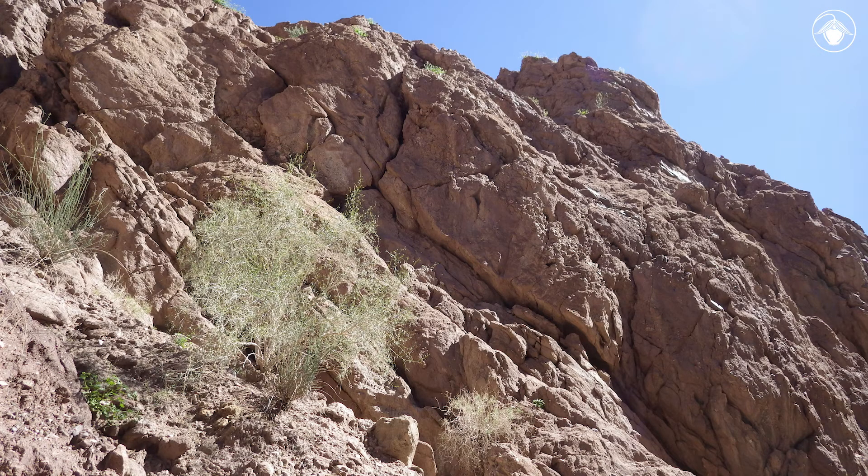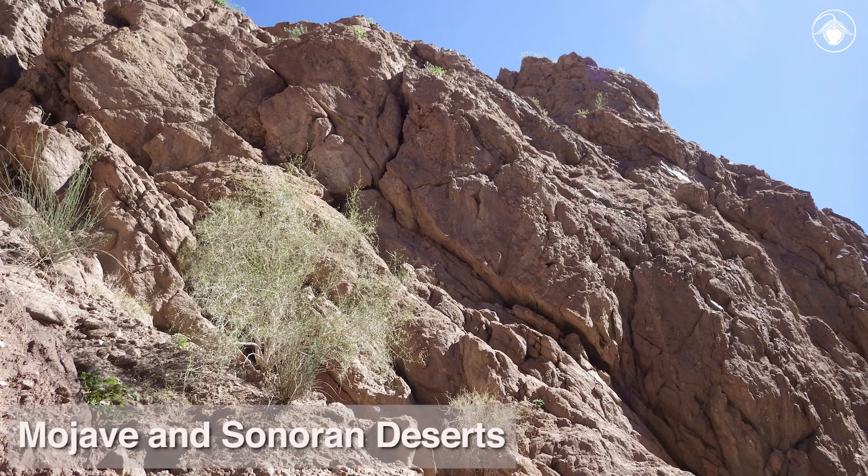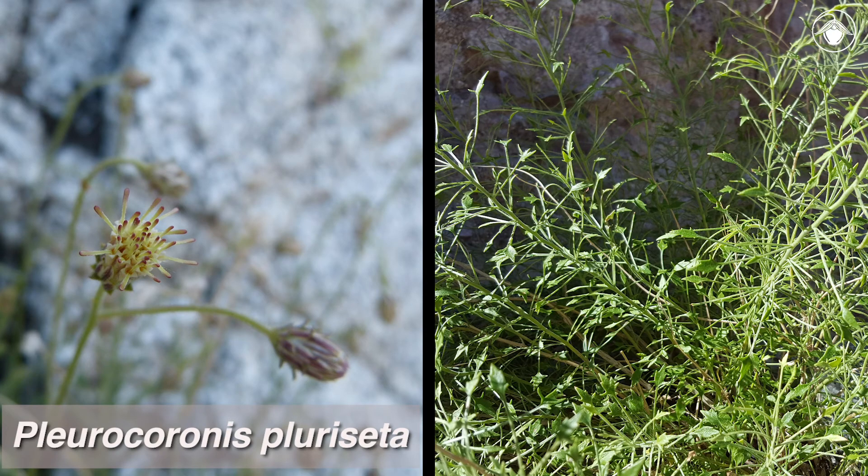If you spend some time exploring rocky canyons and exposures in the lowland deserts of the western U.S., including California's Mojave and Sonoran Deserts, you will surely encounter one of its characteristic plants, the bush arrow leaf, Plurocoronus pluricita.